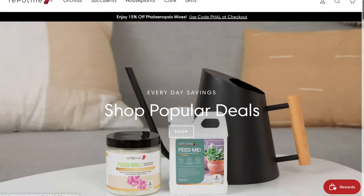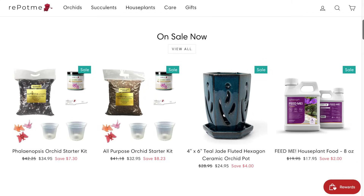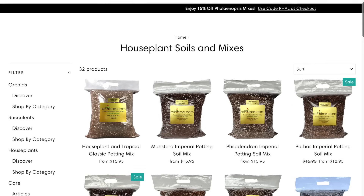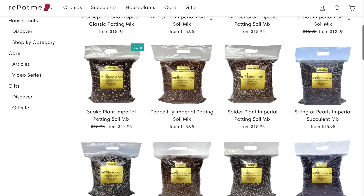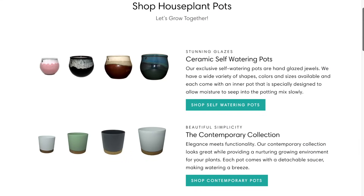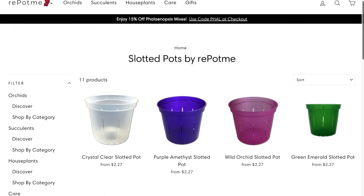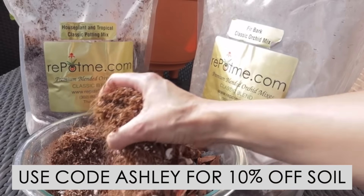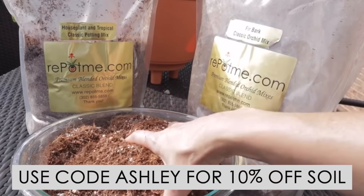This houseplant care 101 series is sponsored by repotme.com. With repotme you can have all of your houseplant supplies delivered right to your door — they are a one-stop shop for houseplant, orchid, or succulent needs. They have custom handmade houseplant soils, lots of different pots, amazing houseplant fertilizers, and so much more. Their link is in my description below, and you can get 10% off any potting soil with my code Ashley.